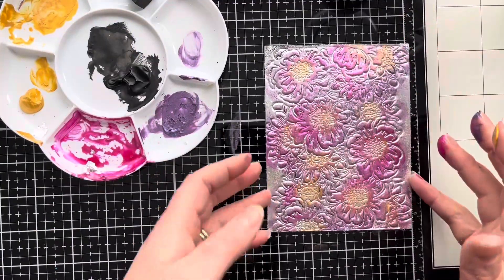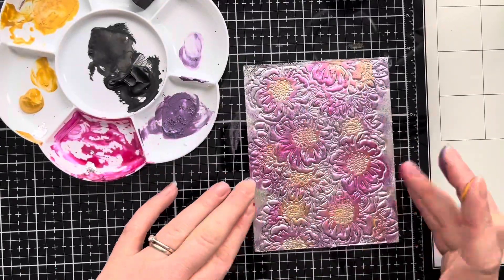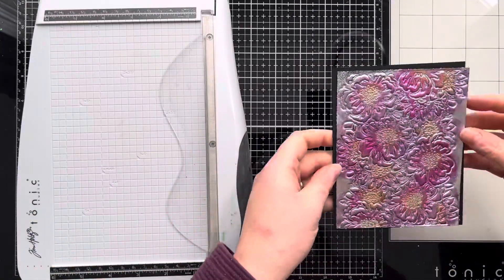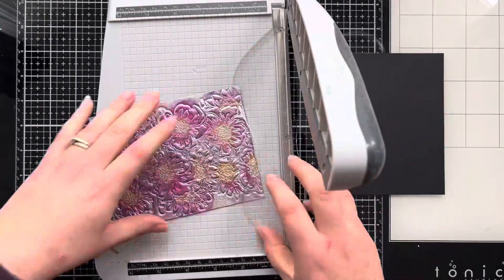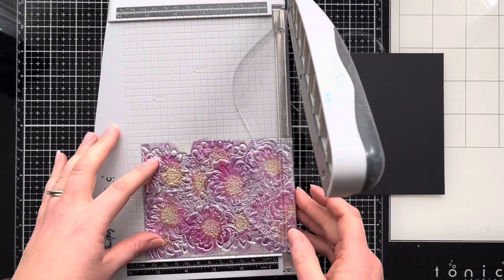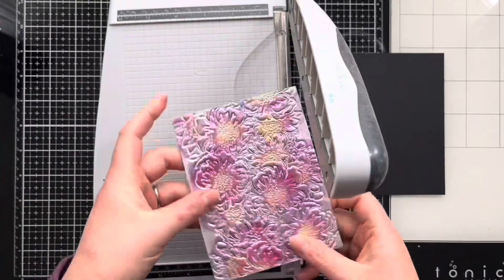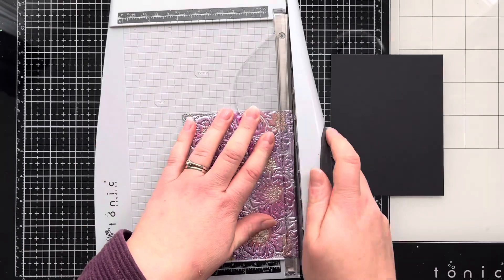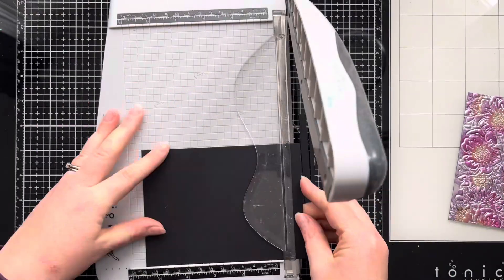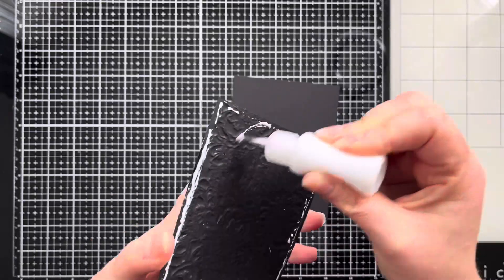Once I've done all the flowers I'm just coming back in with the centres and that's where I'm using the gold — it's a really gorgeous shimmery gold. Then that's the panel finished with all the colour. I'm just cutting down a matte layer of black cardstock; I initially cut that to four and a half by five and three quarters, but I ended up trimming the gilding flake panel down to about four by five and a quarter, and then the black layer down to four and a quarter by five and a half, giving a nice even border of black with crisp edges on the gilding flake panel.